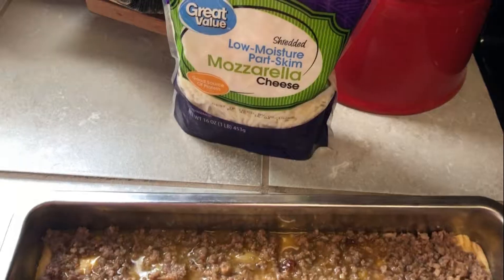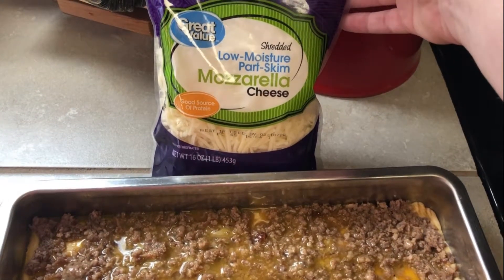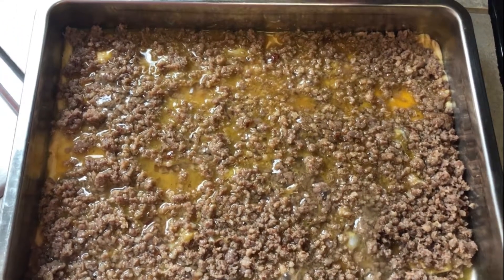You have to move the pan to get it spread evenly. I would take an eight ounce bag of mozzarella, but I need mozzarella for more than one recipe, so this is a 16 ounce bag and I'm going to put half on top of the mixture.